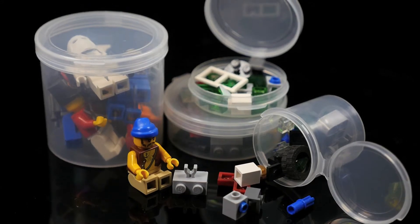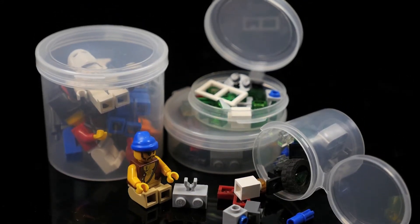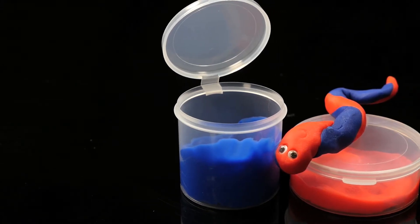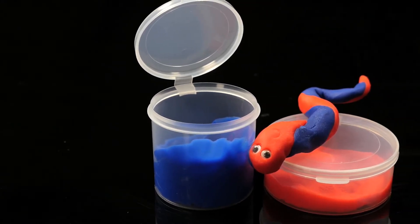Speaking of Legos, the LA Cons and LA Vials cylindrical container lines are another great storage option for your smaller Lego pieces. The VL 40L or the LA Cons 252500 are a great option for storing various types of putties like silly putty or play-doh, if the original packaging gets damaged or you're just trying to create your own product at home.